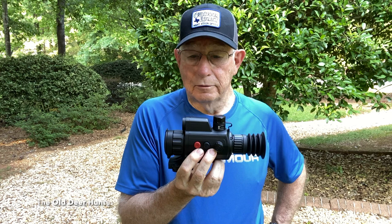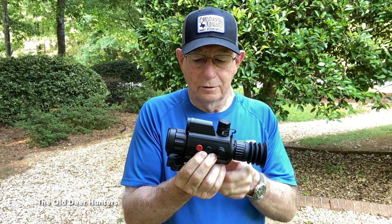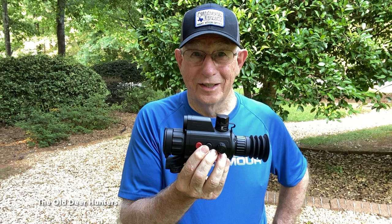When you take into account that this unit has a 12-micron processor, rechargeable 18650 batteries, a laser range-finding function, and an American Defense quick detachable mount — all for under $3,300 — I just don't know how you're going to beat it.